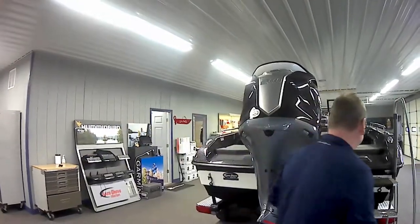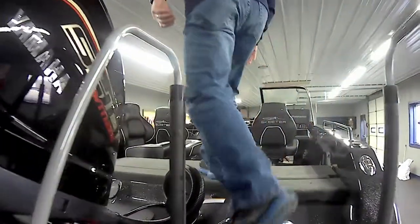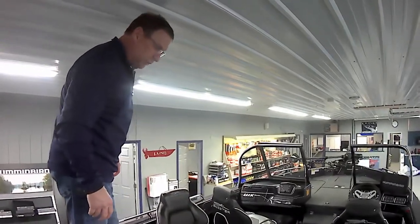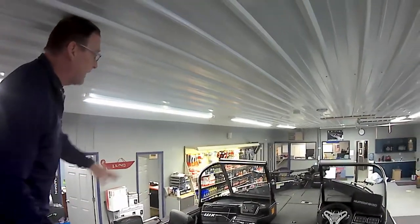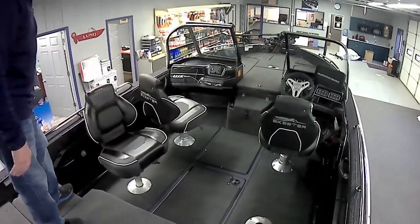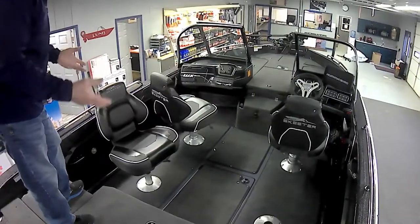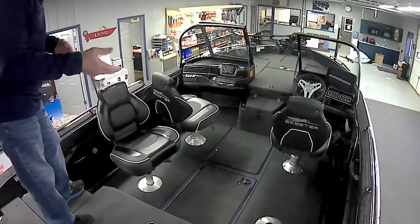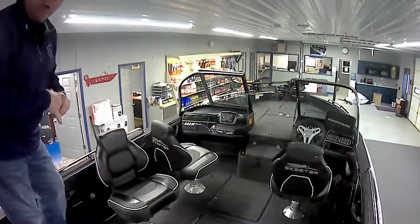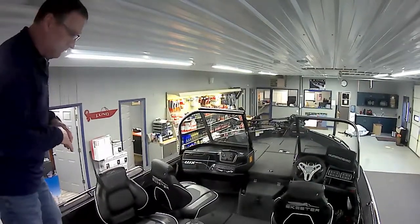We're going to go ahead and climb in the boat now. As you get up here and look down into the boat, the first thing you see is the cockpit area. We have snap-in carpet throughout the entire floor. This allows us to pull the carpets out, clean them, and put them back in — for those days you go walleye fishing or take the grandkids bluegill fishing and you have worm and dirt all over the place. It just makes it very easy to clean.